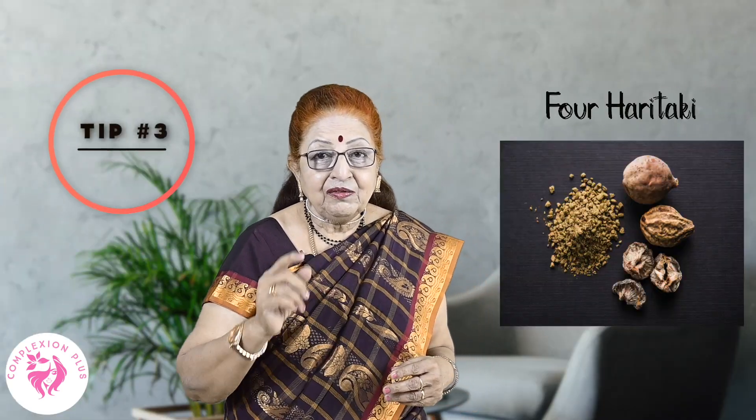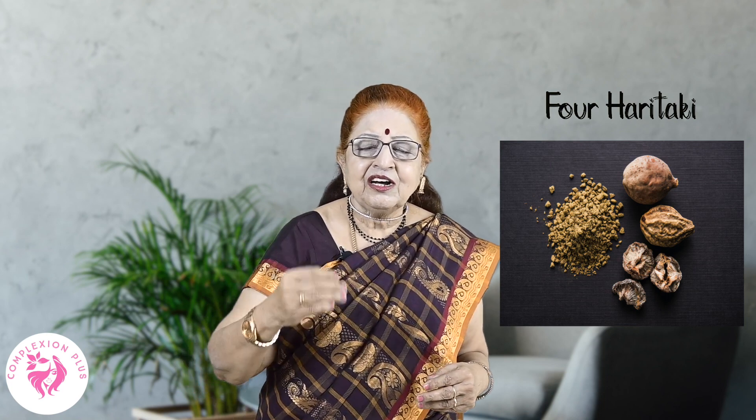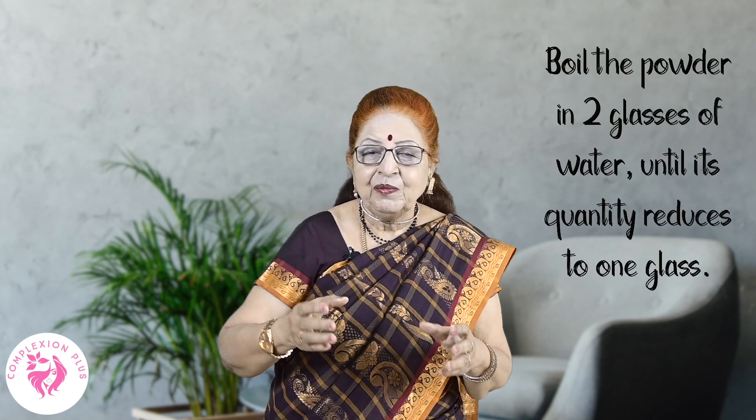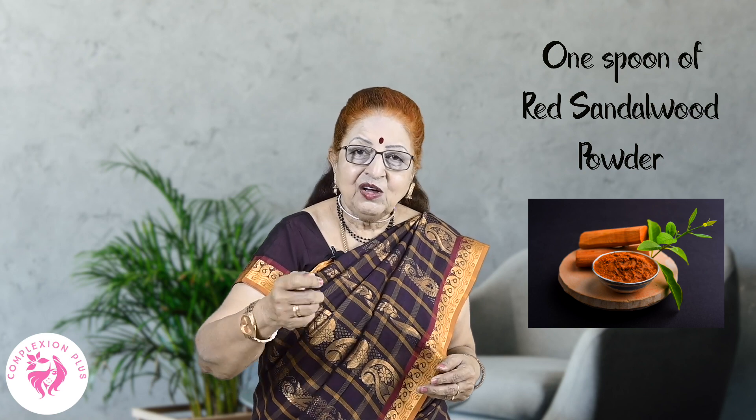Cotton — known as the king of medicine — is a great solution for oily skin. Add cotton and boil it in two glasses of water to make a concentrated lotion. When the lotion cools, you can add red sandalwood powder. Mix it with a small amount of water to form a paste and apply it on your face for 20 minutes. The pores will tighten, wrinkles will reduce, and the skin will glow. After 20 minutes, wash your face with cold water.